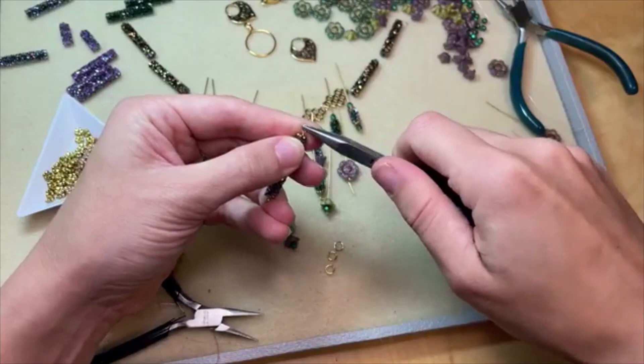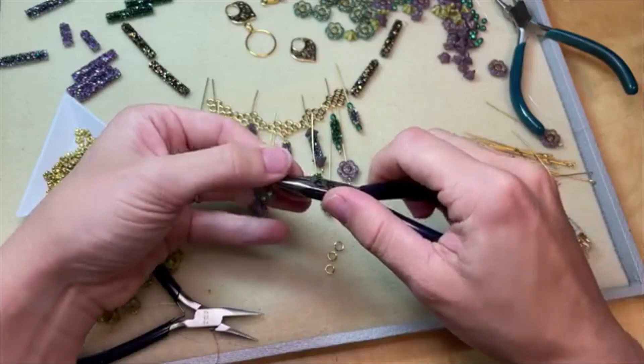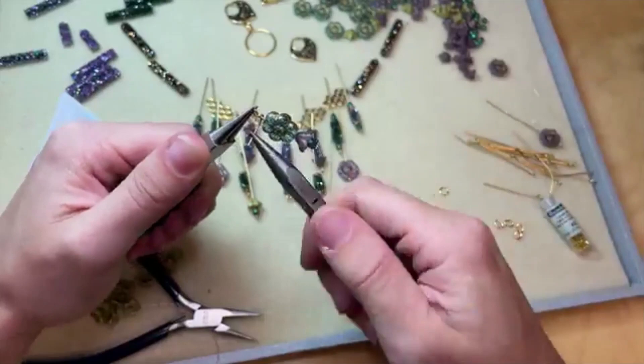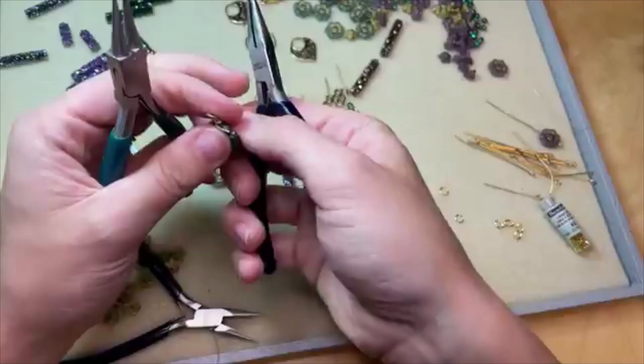We will attach that there. I think I can make a simple loop on this one — yes, this one has a lot more length so it should be good. We have great tutorials for making simple loops and wrapped loops on our website artbeads.com if you need further help — we've got video help and step-by-step photo help, all kinds of wonderful tutorials.